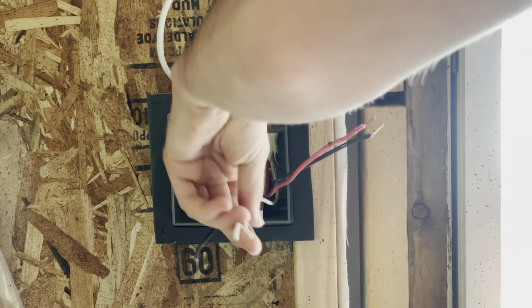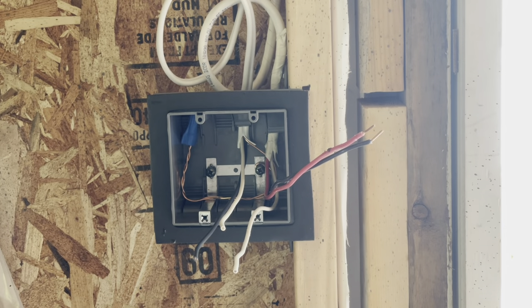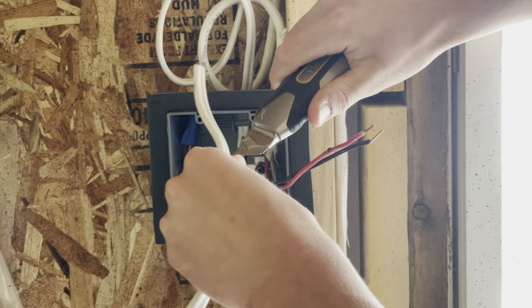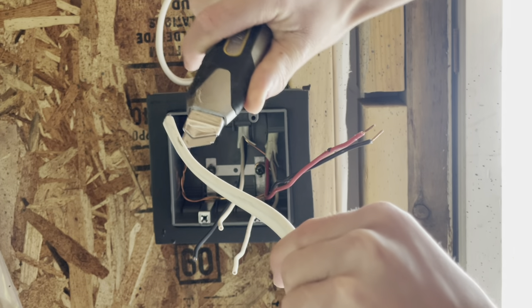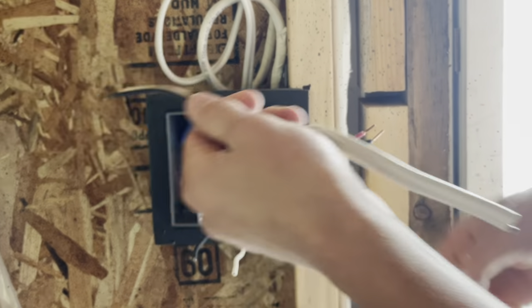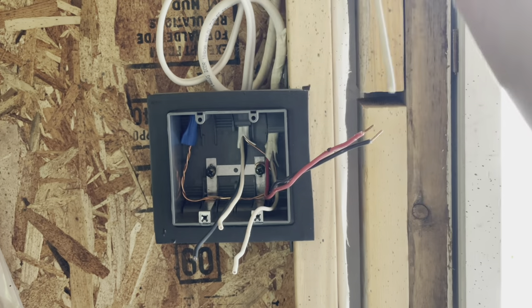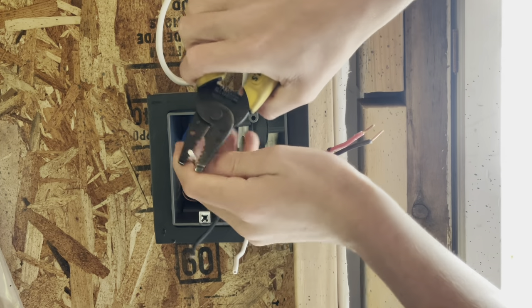Now we'll make up our neutrals here, but I'm also going to do a pigtail for our neutrals because I know I'm going to probably be adding some sort of smart switch or timer switch in the future, and it will probably need a neutral. I'll take a little bit of 14-2 here and strip it so I can take the neutral out of it, then strip these guys.